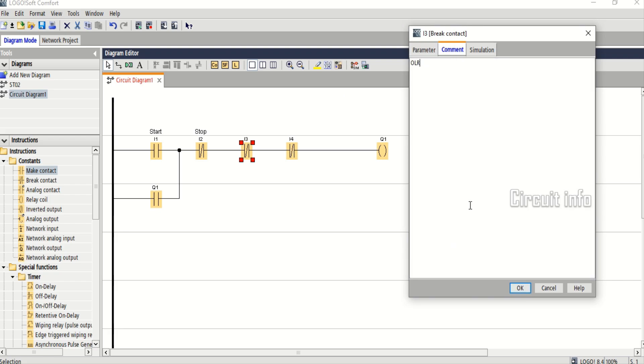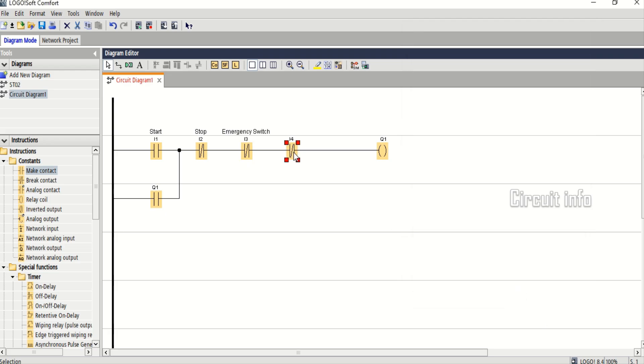Remember: always test the lamps first, then test with the motor. Check interlocks carefully. This is the star delta starter ladder logic in PLC. If you like this video, subscribe to Circuit Info for more PLC and electrical videos. Thanks for watching.